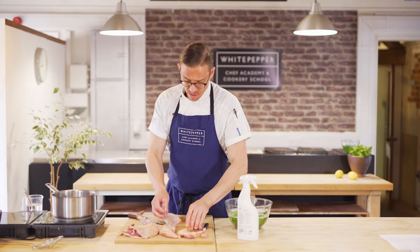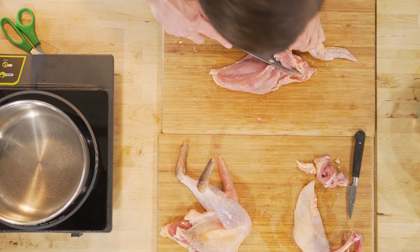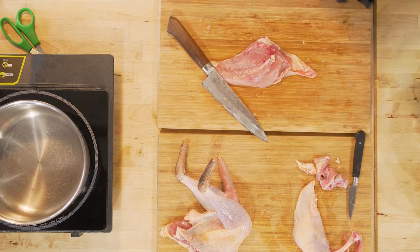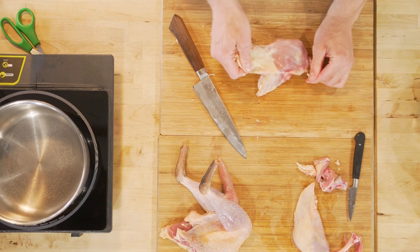For this particular recipe, we're not looking to have any bone. In that instance, you can just cut straight through the ball-and-socket joint, take off the wing, and use that for your stock. We also want to remove the skin on this, which is a shame because it looks really nice.